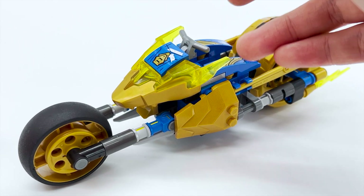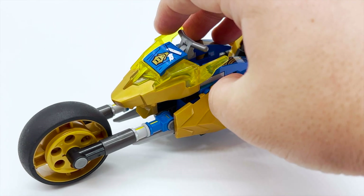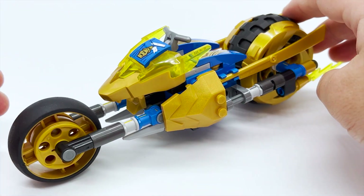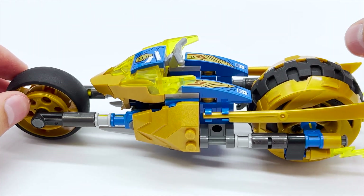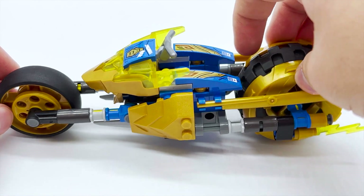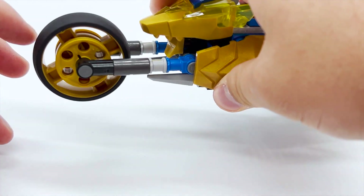Here is the main build of Jay's Golden Dragon Motorbike, and as you may suspect, it is a golden motorbike for Jay. This thing, admittedly, is quite small, which was a little disappointing to see for a $20 set. I expected the build to be a little more significant, but I'll talk about the value more at the end of the video. There's not much to say about this — it's a fairly stern motorbike design. I like the wheel they use in the front; it's a pretty unconventional wheel for a motorcycle.